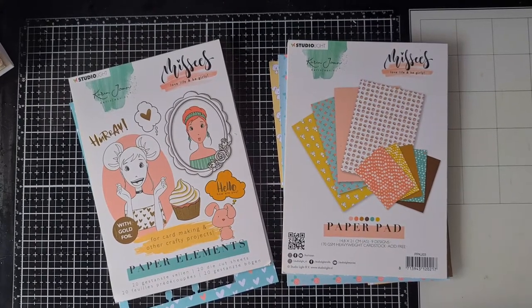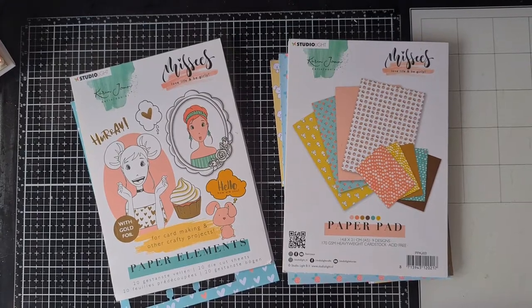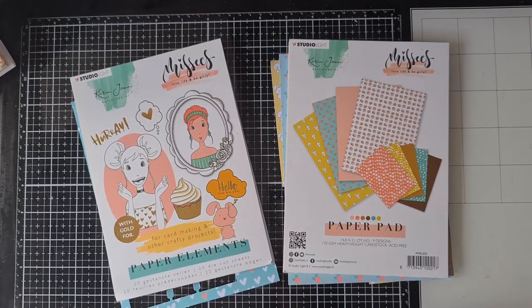Hello everyone, welcome back to my channel and welcome to this month's Stash Dive video, the collaboration I'm in, hosted by Poet Spice and followed by a lot of talented crafters. In the description box you can find all the links to their channels.